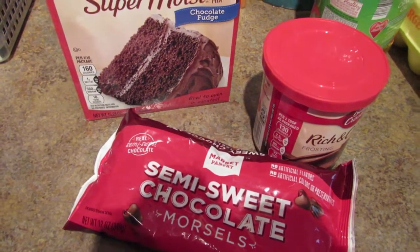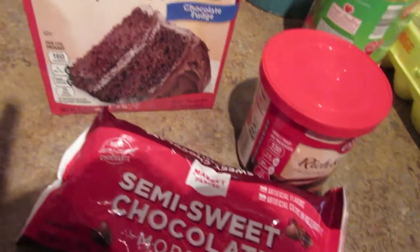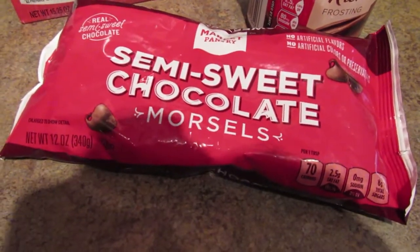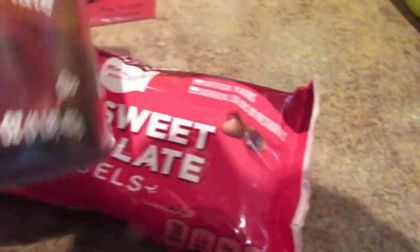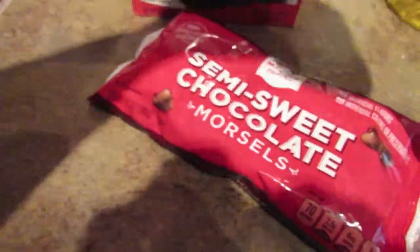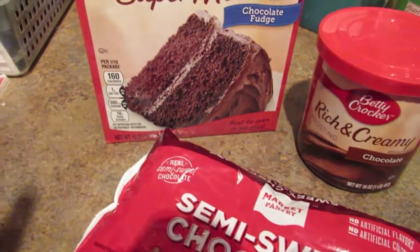You need cake mix, made up like it's supposed to be, then a cup of semi-sweet chocolate chips, and then it says to use fudge frosting, but we've got chocolate frosting so hopefully it'll turn out right. It's supposed to be fudge frosting. I'll make up my cake mix and then show you what to do next.